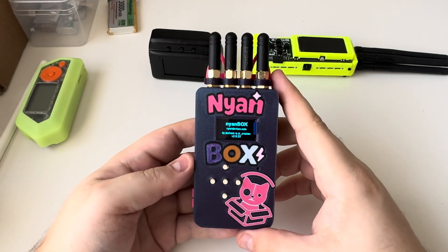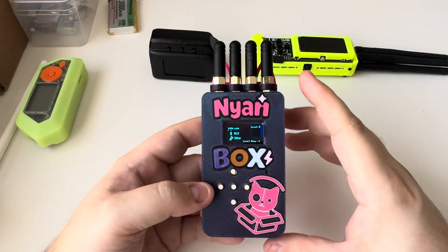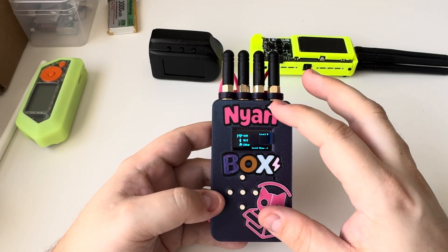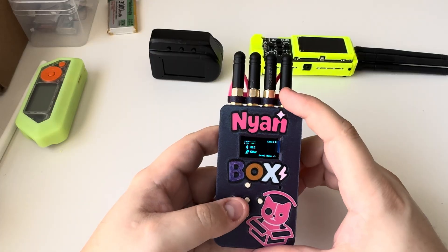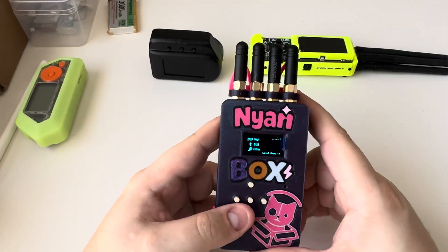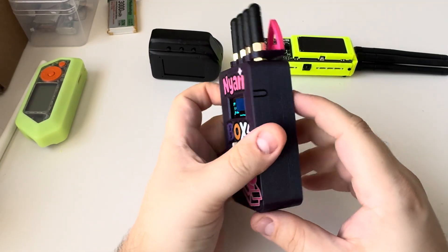What is going on guys? So today we're going to be taking a look at the Nyon Box. The Nyon Box is a fork from the Ciphertex NRF Box version 2. That project was really awesome and I'm glad that someone was able to basically recreate the project itself, kind of make it their own — less hacky and more fun essentially.